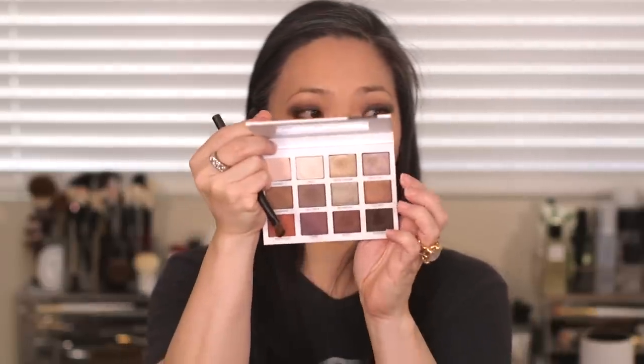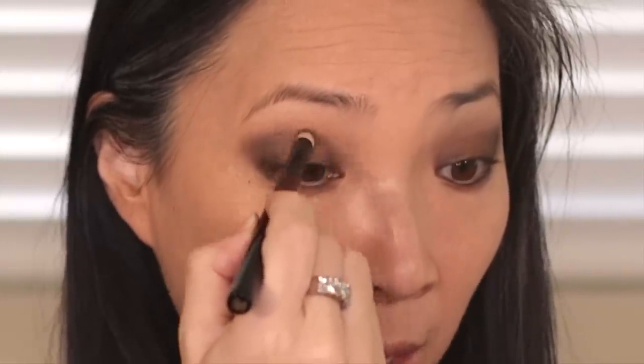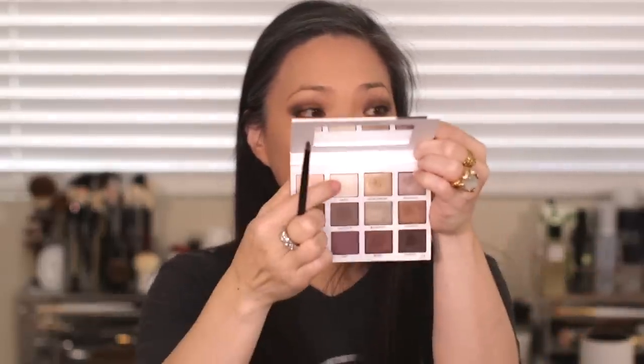I'm going to take my Surratt shadow brush and go into the Goddess color — a metallic shade — and place that onto the center of my lid to give it a little pop. Then with the Pencil 2 brush I'll blend the top of that Goddess shade out. I'm taking a tiny eyeshadow brush and going into Sassy to place that in my inner corners. For this look I definitely need false lashes, so I have my Eyelure Naturals number 31. I'm going to put those on and do mascara off camera and I'll be right back.